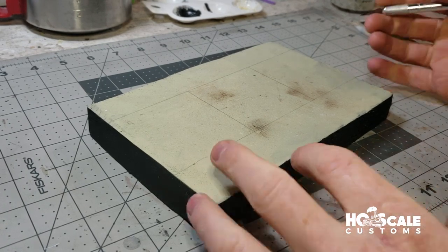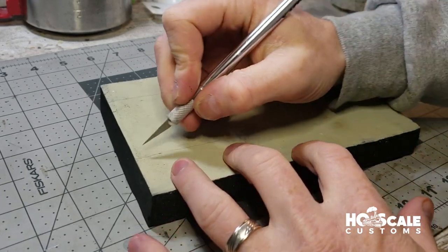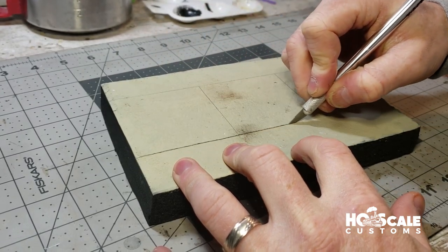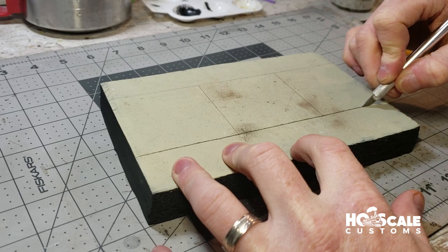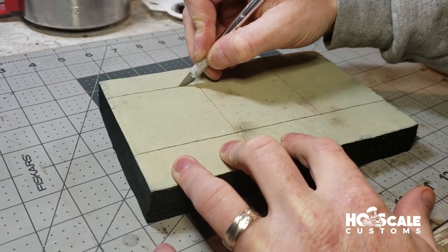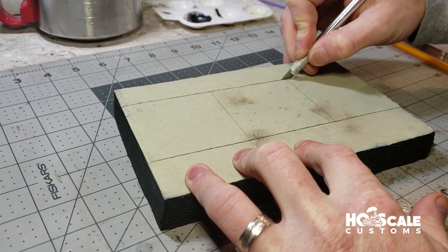Alright, so we have everything drawn out. We're going to take our X-Acto knife — make sure it's a sharp blade, I'm using a new blade — that way the foam doesn't get caught up and give us a rough cut. We're just going to cut all of our lines into the foam.